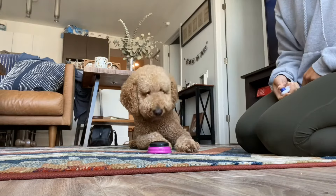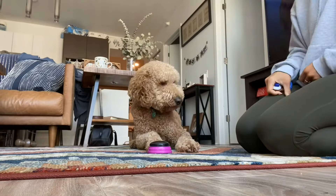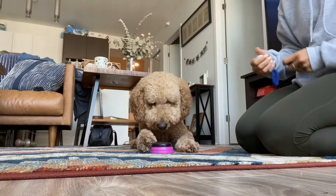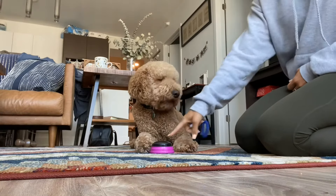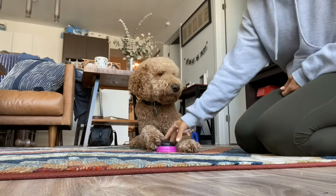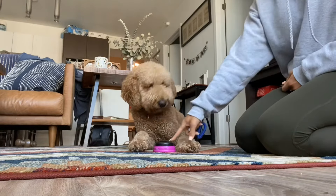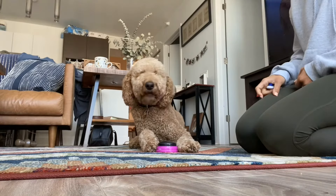We were able to transition that to the 'touch' cue, which he knows — instead of using his nose to touch, he now uses his paw to touch. This was with lots and lots of repetition. We continued practicing a few times a day for over three days, and now he really knows how to use that button and learned that 'touch' when I point to the button equals treat.